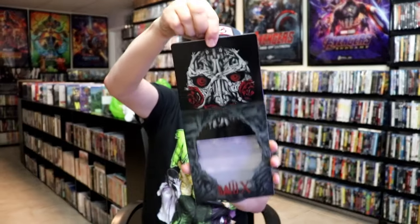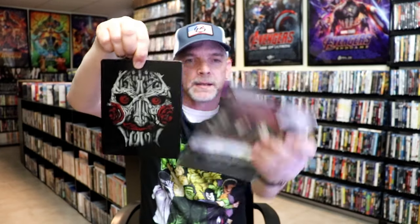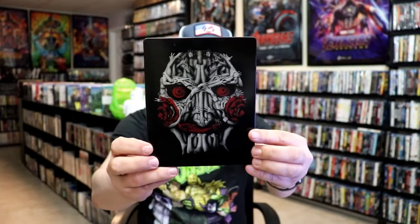As we've removed the Steelbook from the slip, it reveals this artwork. And again, here's the back. So without the slip, it has this artwork here — great looking image, I like what they did there. It is a matte finish with spot gloss. There's no embossing or debossing.